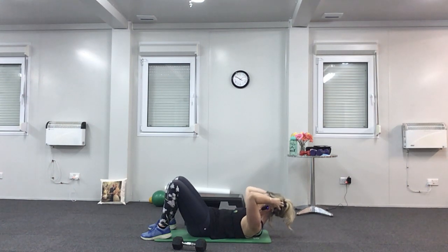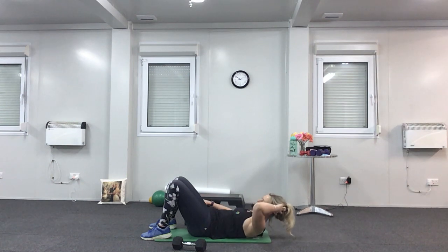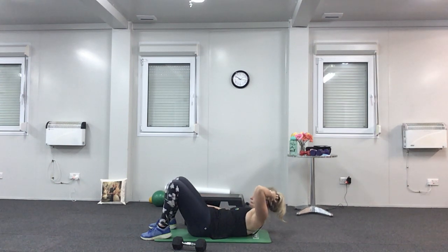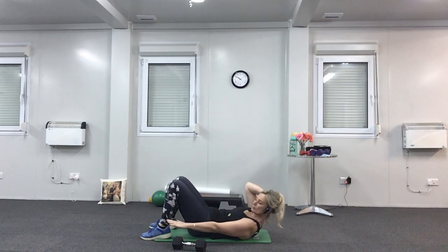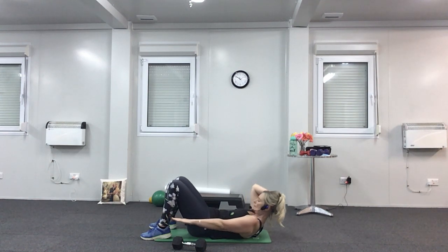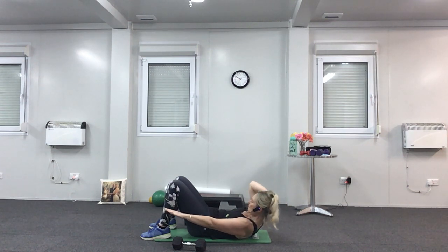Hold it up now — take your right hand to your right side, keep your head and shoulders lifted, and reach the hand down to the right foot. Side bend — reach, reach. Breathe out, breathe in. You're reaching your right hand towards your right foot; four more — you might not be able to touch your foot, that's fine, but that's what you're aiming for. Swap hands — left hand, get ready, and twist down to the left side. Last four, three, two, and one.